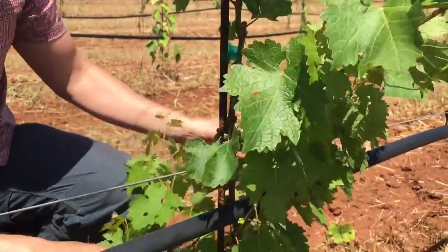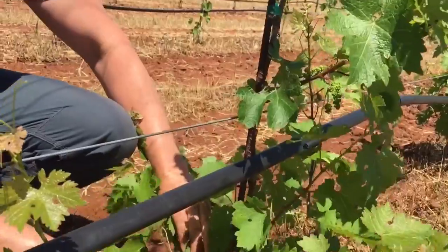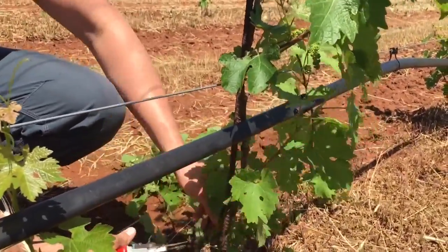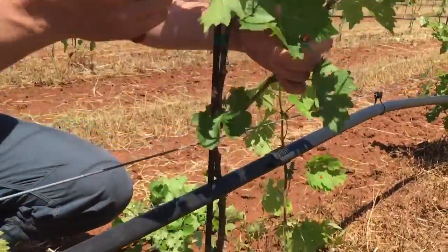I'm going to go ahead and just remove all these lower shoots — sucker them off. I'm going to cut them off so I get a nice clean cut. If they're a little bit smaller, you can take them off by hand without cutting, but because they've hardened a little at the base, I'm now going to have to come through and make some cuts with my pruning shears.